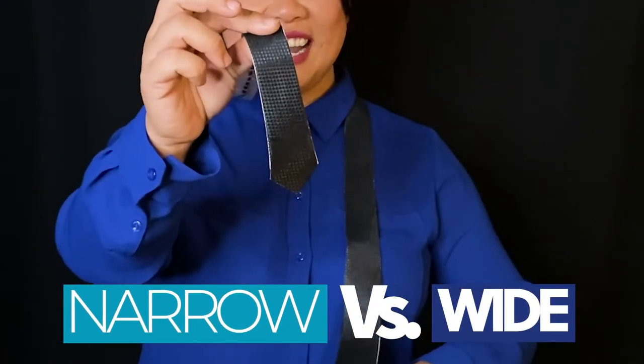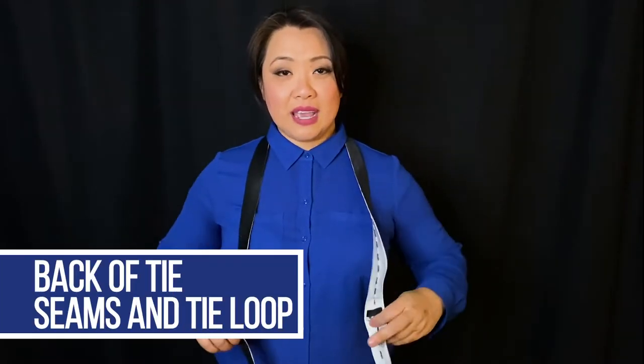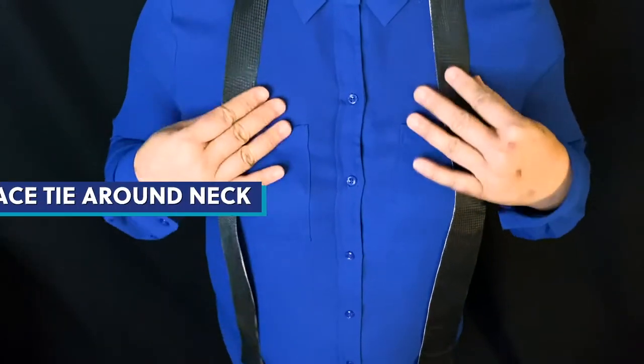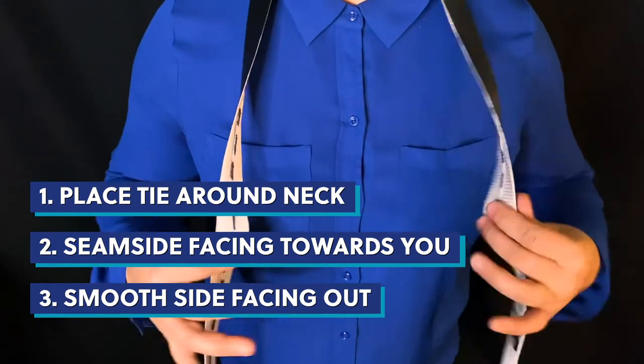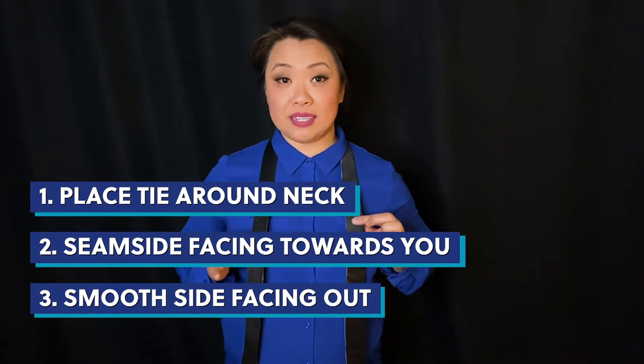You can see that there's a wide side and then there's a narrow side. When you put them next to each other, you have wide and narrow. I have my narrow side on my right hand, my wide side on my left hand. This is going to be the back with the seams. You also have your tie loop, which is going to secure it later. And then you also have the front of your tie, which is nice and smooth.